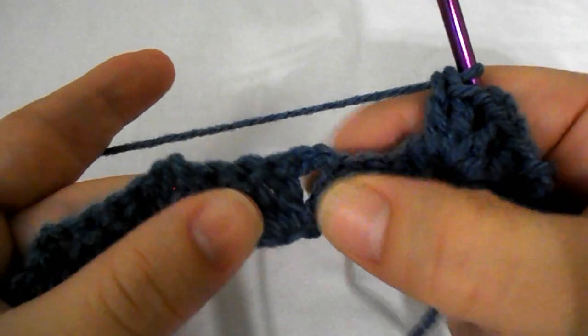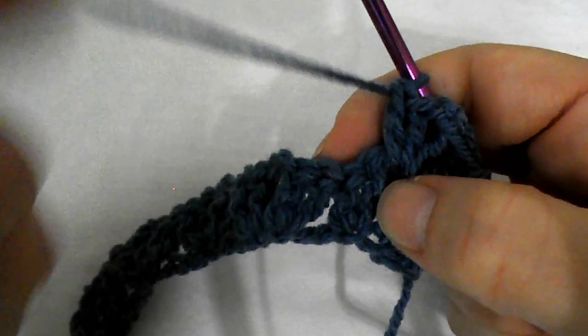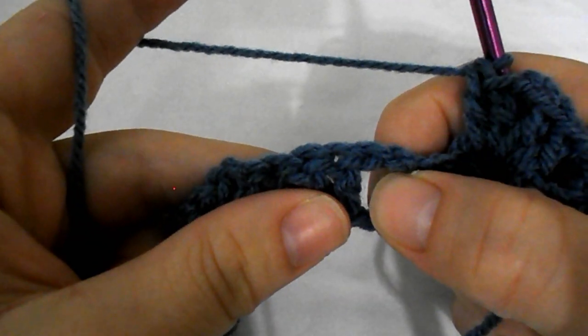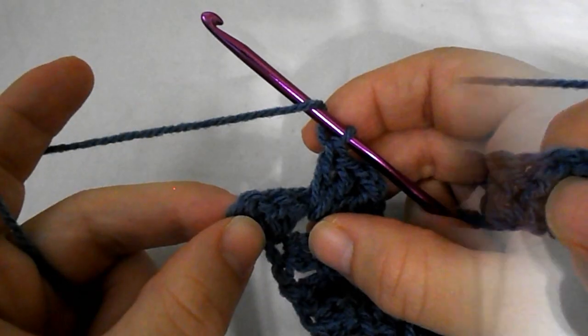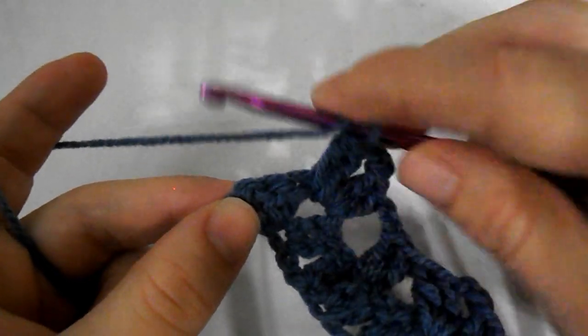Continue working 2 double crochet, chain 2, and again 2 double crochet into the same chain 2 space all across until you reach the end. Close row 2 with a double crochet into the last turning stitch.